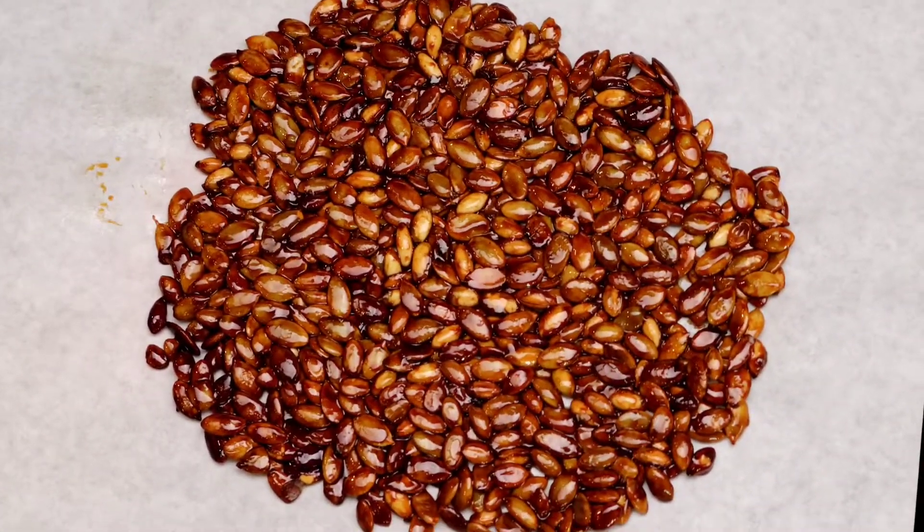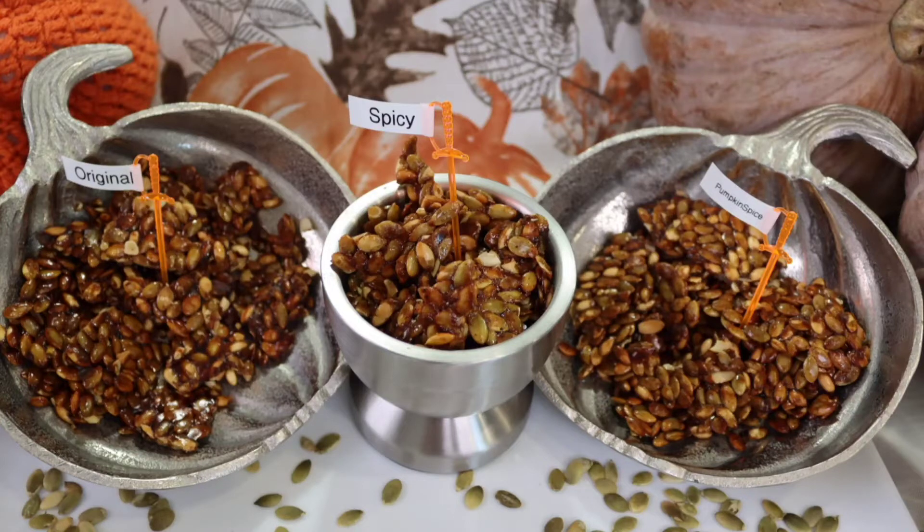Amigos, si les gustó esta vídeo receta regálame un me gusta. Déjenme sus comentarios debajo de la cajita. No olviden que sus deditos arriba y sus comentarios para que el canal crezca y llegue a más personas. Suscríbanse al canal y compártanlo con sus familiares y amigos, y activen la campanita de notificaciones para que no se pierdan ninguna de mis vídeo recetas facilitas y deliciosas como esta. Y como siempre, yo soy Evita cocinando a ritmo de mi corazón. Buen provecho y hasta la próxima.